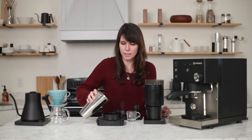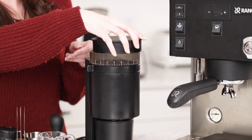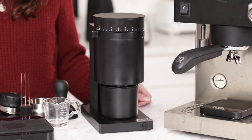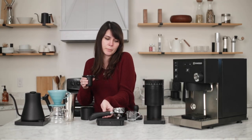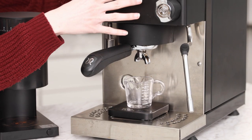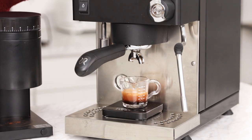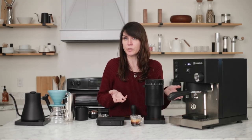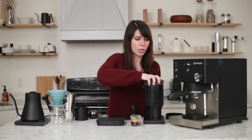We're going to grind 18 grams. We'll pop this out — this is the cute little dosing cup. You can line up the portafilter, flip it over. Super simple. That shot actually came in at a pretty good time. If we wanted it to run a little faster or a little slower, we can go in and change our micro adjustment.